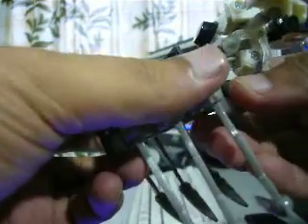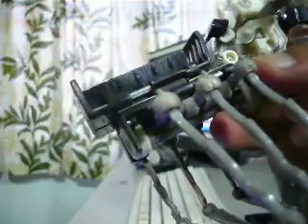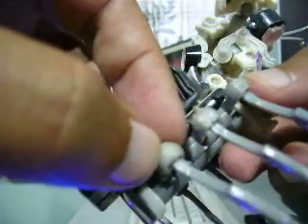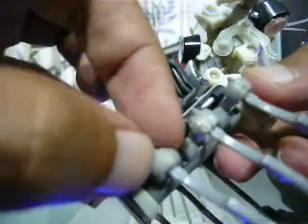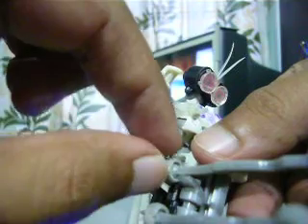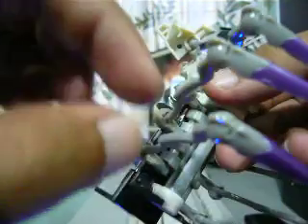I tried to put gum gajah on it, however it doesn't work. What I did instead is use a solder — by using the solder I melt the plastic, using the socket plastic to try to join the gap back, and then put some gum gajah inside the socket to make the leg very tight.